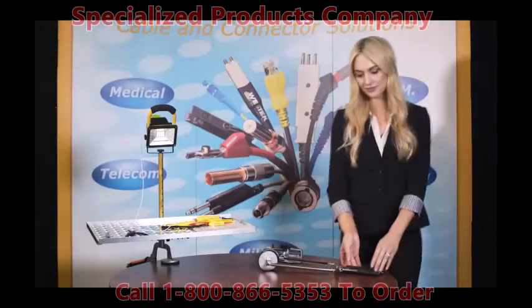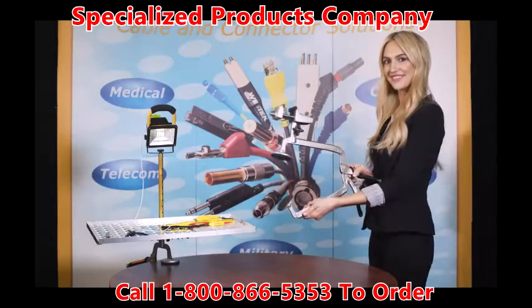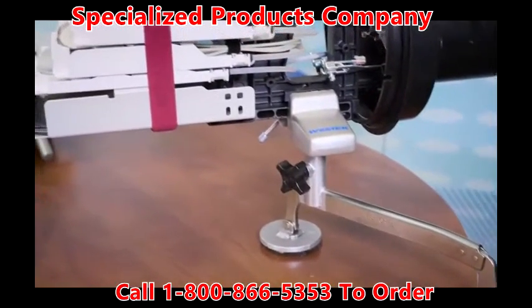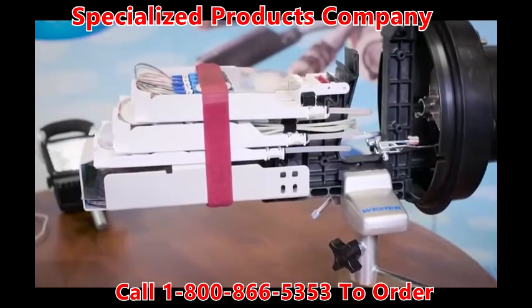West Tech is pleased to introduce our new patent-pending OSP Fiber Splice Case Universal Support Tool. When you can't get a splice trailer in front of the location you wish to service, this portable, easy-to-store tool can be converted into a convenient workstation.